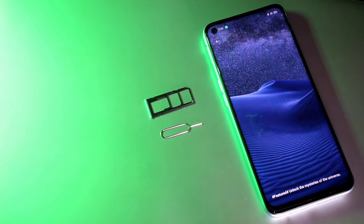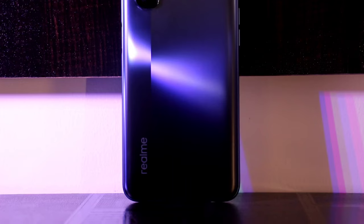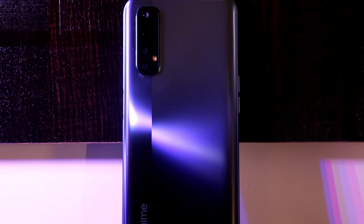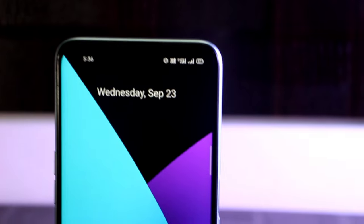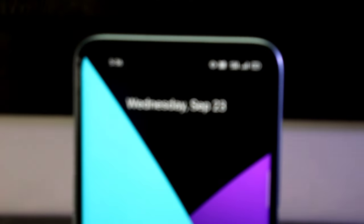It has Gorilla Glass 3 protection and a 90Hz refresh rate display. It comes in 64GB and 128GB storage variants with UFS 2.1 storage. Sensors include fingerprint, accelerometer, gyroscope, proximity, and compass.